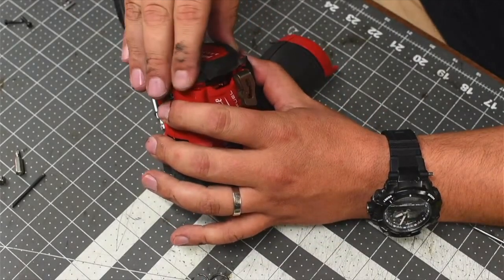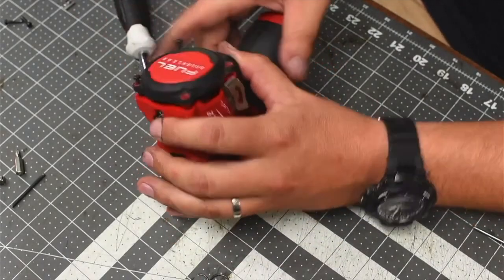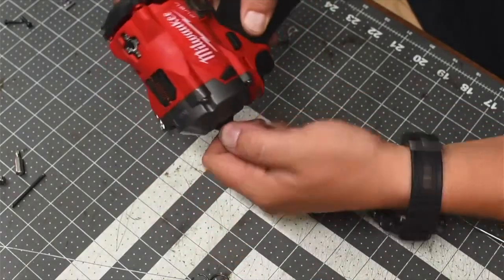When it comes to this, as you can see it's not in all the way. So all you've got to do to get that in is rotate it.